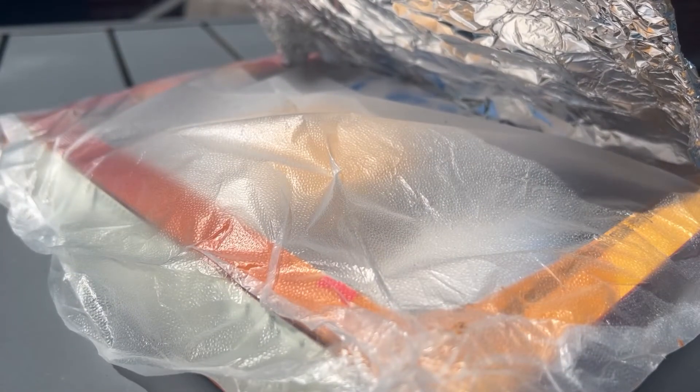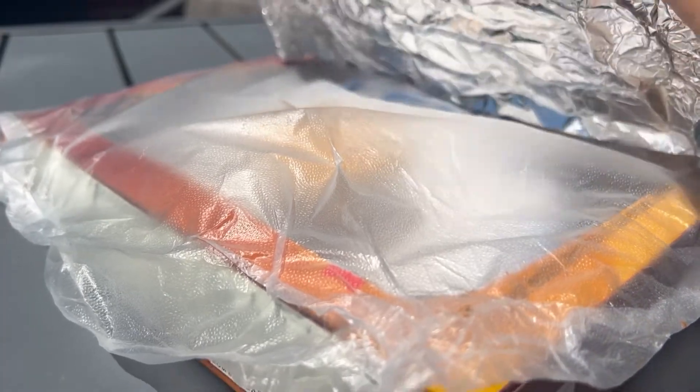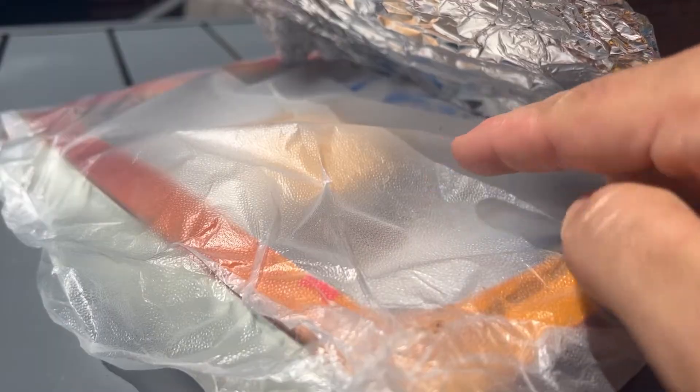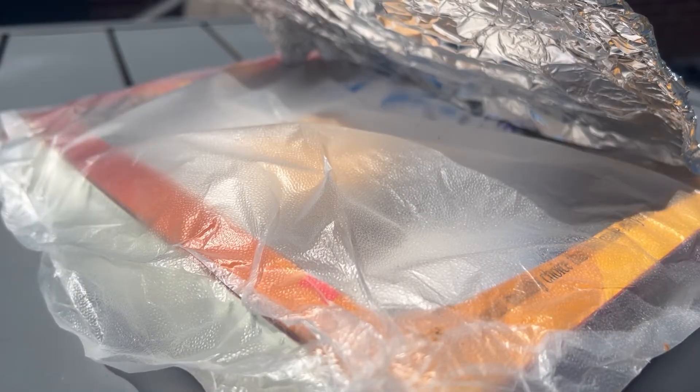For this experiment, we use the principle of converting solar radiation into heat by using our reflective surface to direct our heat source into our oven and the plastic wrap to trap the heat inside, thus creating a warm environment to cook the item.